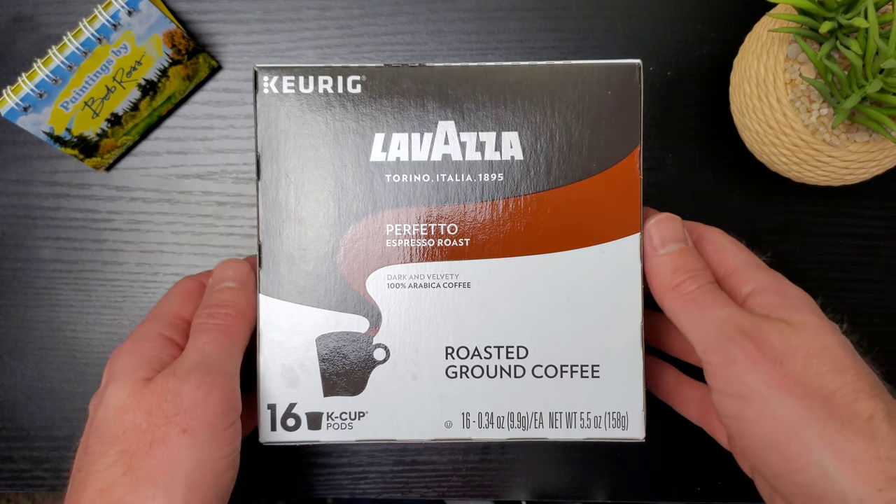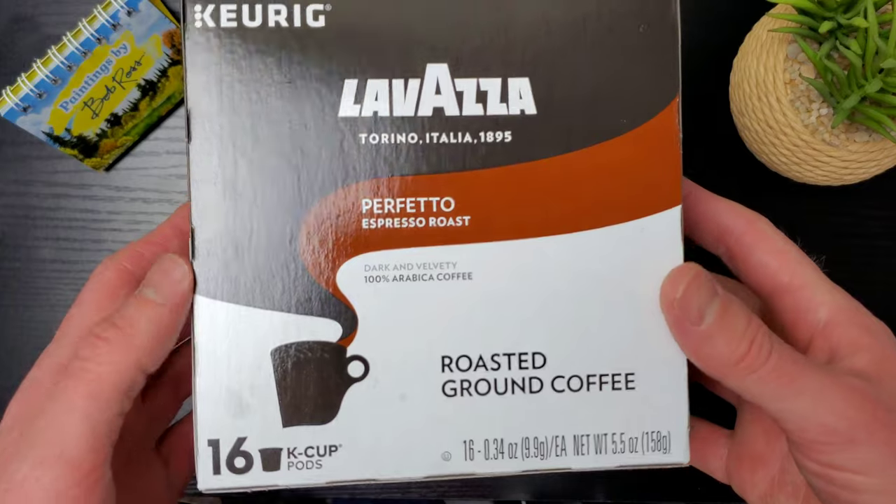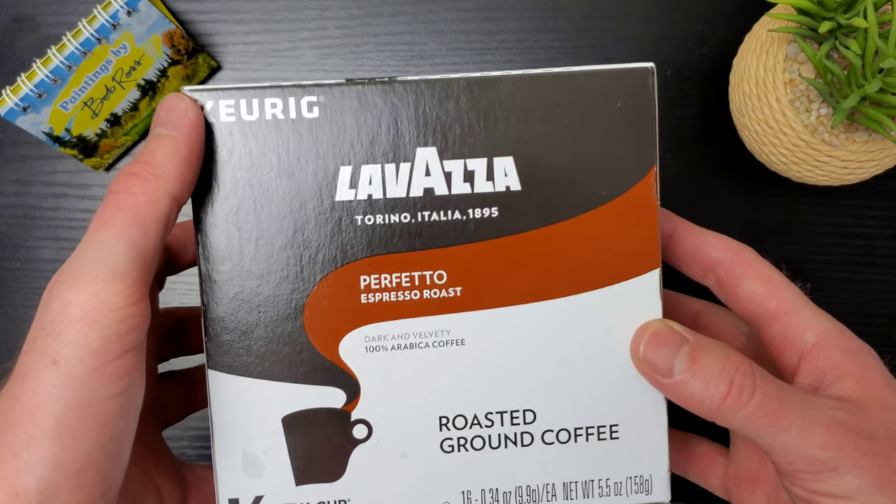In this video we're going to be doing a full breakdown of the K-cup in terms of taste and quality, and then we're going to open up and look inside the actual K-cup. So let's go ahead and check it out. Let's do a quick hands-on and take a look at this box.